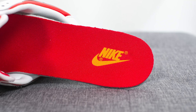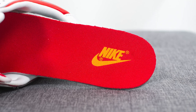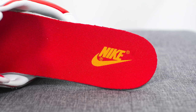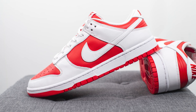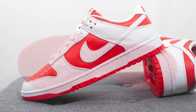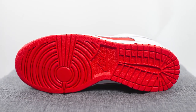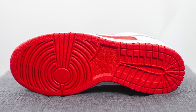Moving on to the insoles, these come with your standard foam-lined insoles finished in red on top, with Nike branding stamped on the heel in an orange colored finish. The upper of these dunk lows sits atop a solid white colored rubber cupsole, and turning the shoe over to the bottom, we have your classic dunk outsole entirely constructed in university red with Nike branding right in the center.